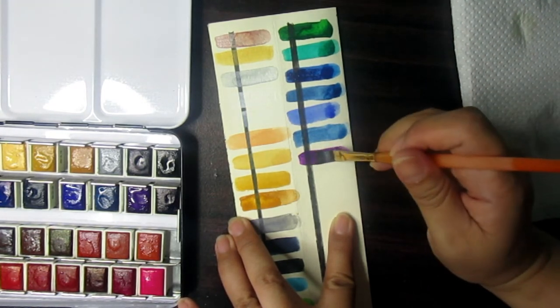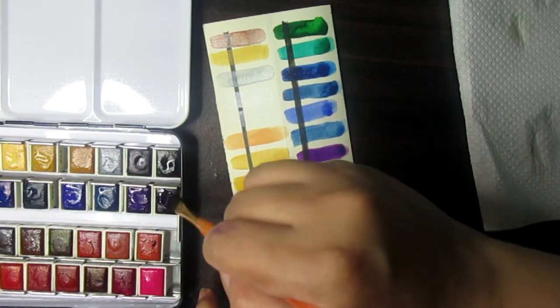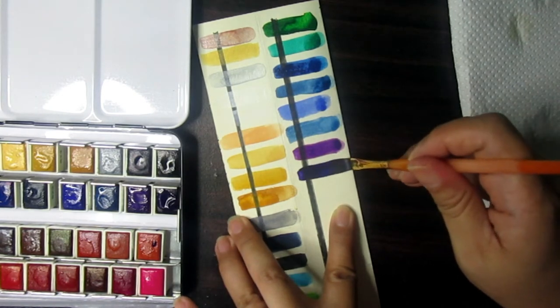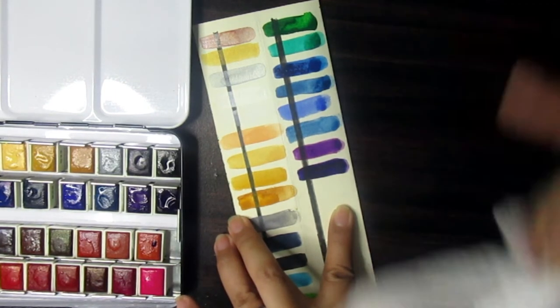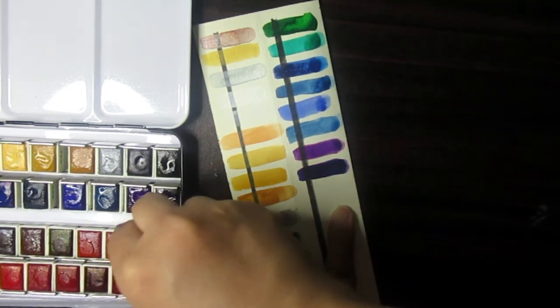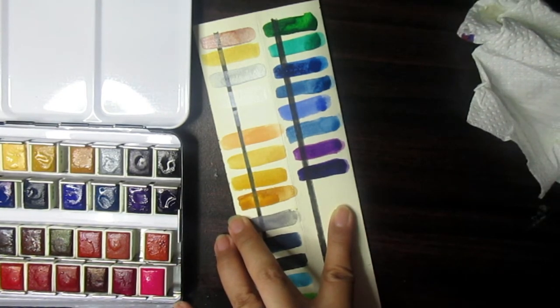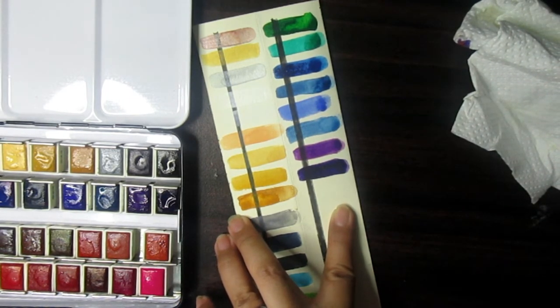It's a nice purple, good for painting flowers. Next we have Permanent Violet — nice. Let me clean the brush. After Permanent Violet we have Greenish Yellow.